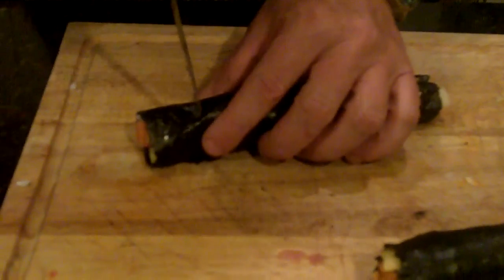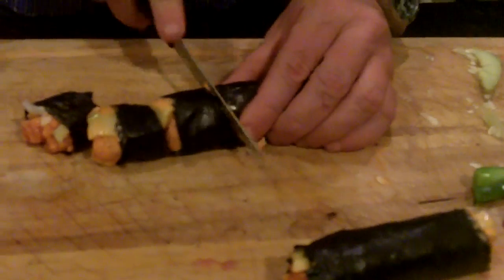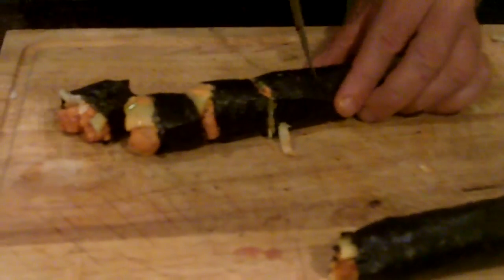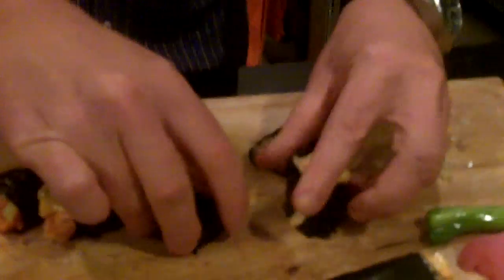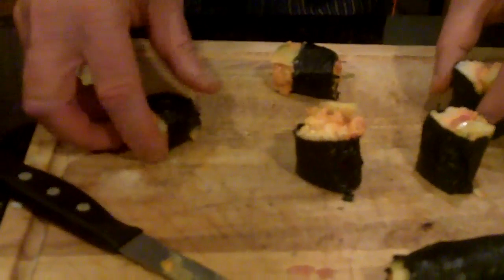I always recommend having a sharp knife, but whether my knife is sharp or not I just poke it in there and cut it. I poke it a little bit to open it up, then hit it hard with the knife. Then I tighten them up and make them look good — I want everything to look good for the people I feed.